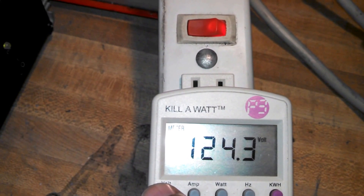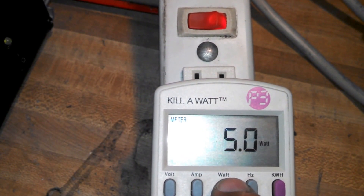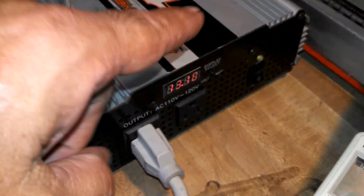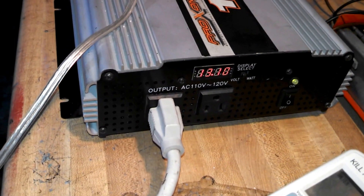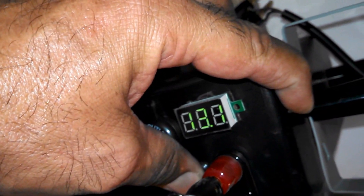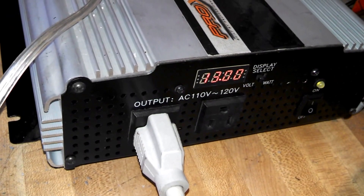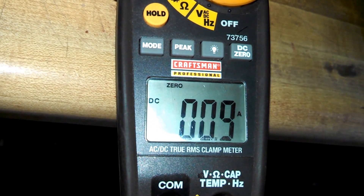Right now we're at 4.3 watts, 0.11 amps — 0.4 amps higher than city electricity. 120, 124 volts, 0.13 amps, 4 and a half to 5 watts. So this thing tries to adjust and give the correct amount of electricity. At 13.10 — my meter shows 13.2, the meter on the machine shows 13.1. Now we are at 13.1 here too.